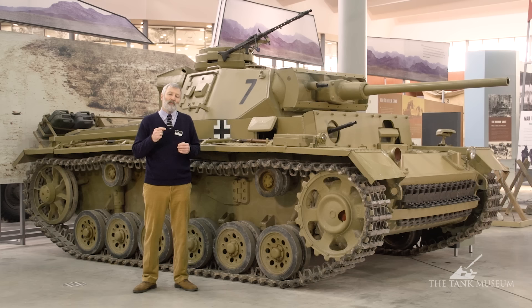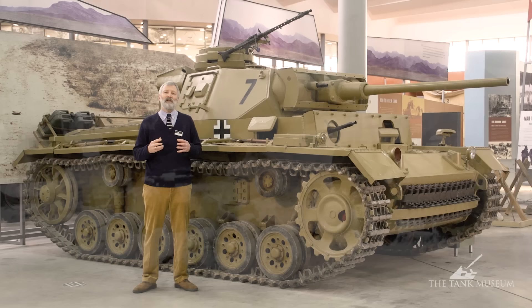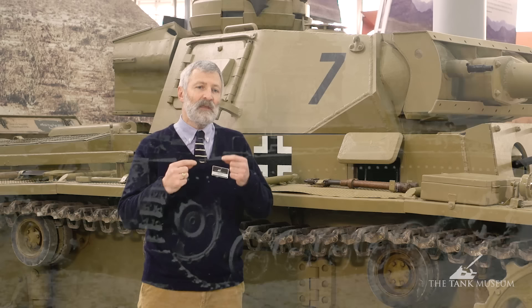Germany is limited to an army of 100,000 men. Not even an armoured car is allowed. But behind the scenes, the German army very quickly starts experimenting, looking at producing its own tank in the future and how it's going to try and protect itself against tanks. So very early on they come up with the 37mm anti-tank gun on a small wheeled chassis that can be horse-drawn, and later that gun is actually used on the first models of the Panzer III.